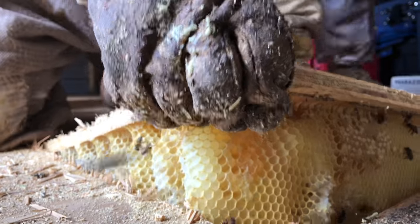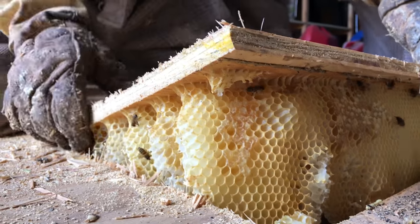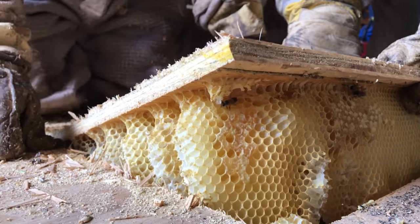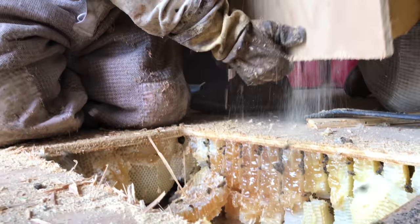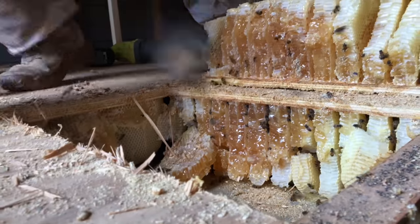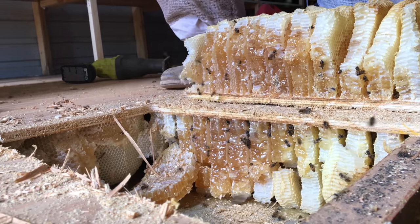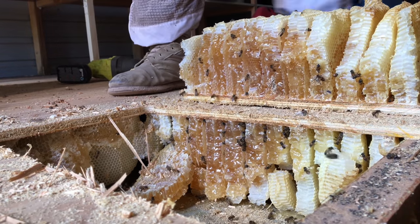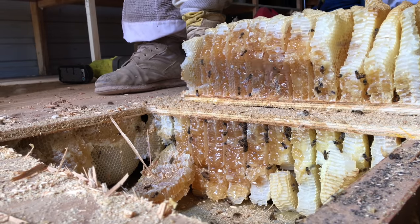Oh shit! You grab that end, I'm going through. Flip it! Oh my god! Flip it! Oh my fucking god, it goes that way! Holy shit! Wow! Oh my heavens! Heavens to Betsy!